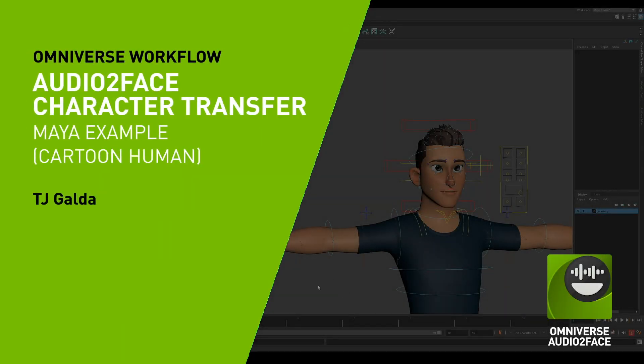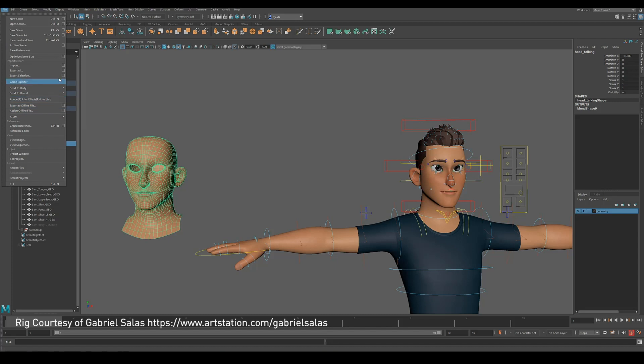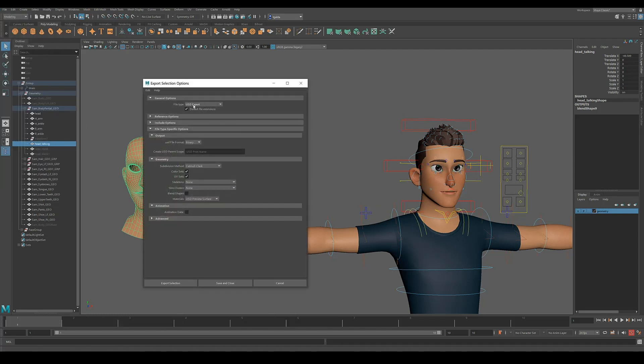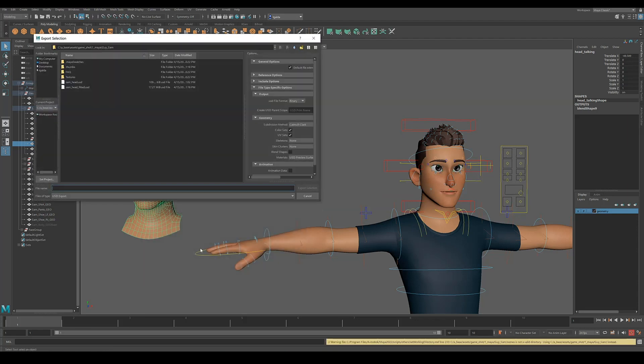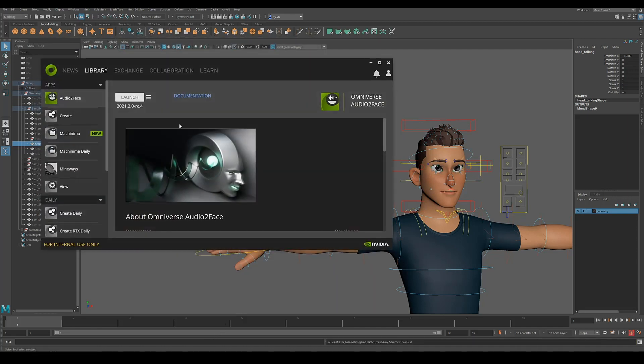I'm going to walk you through how to set this up working for Maya. We've got a head here that's going to drive a blend shape into your rig. You just want to take a normal head, have it blend shaped in, and then it's as simple as exporting. I'm going to export a USD here — export selection — with all the default settings. I'll call this 'new head'.